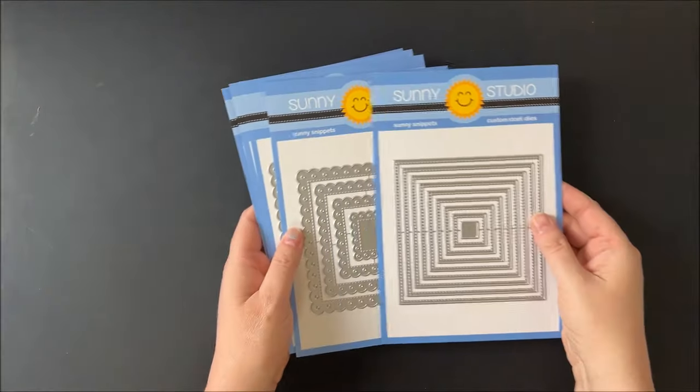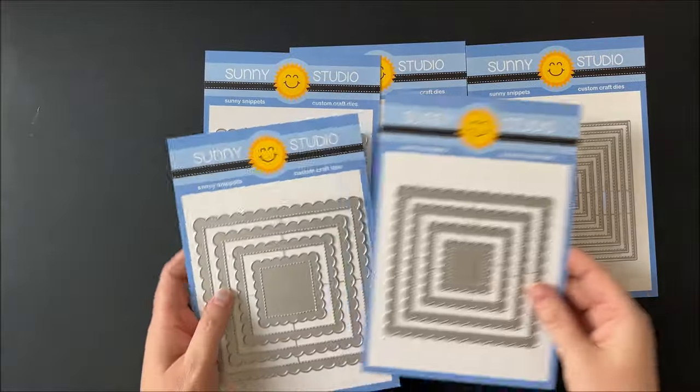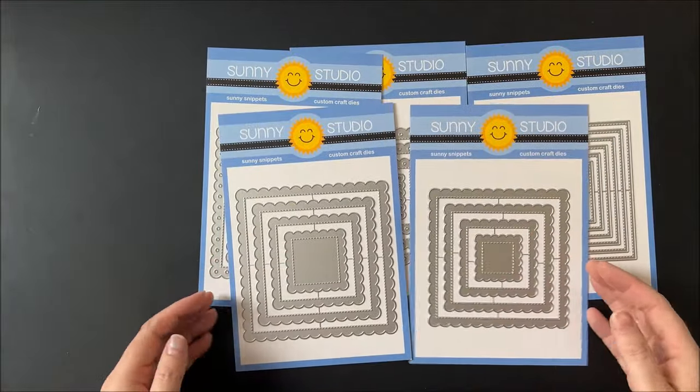Hi, I'm Mindy, and I'm here to share Sunny Studio's 2024 release. Up first, we have our brand new scallop square dies.